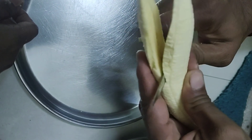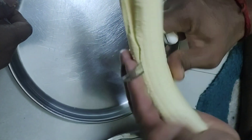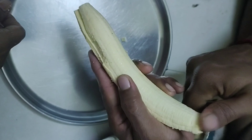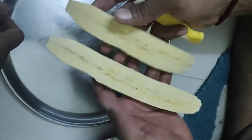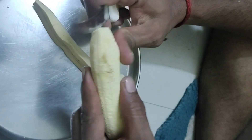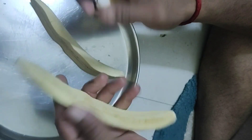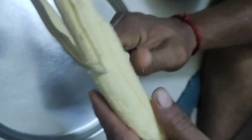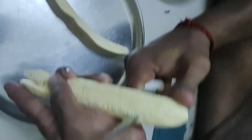Cut 2 pieces. Cut the two pieces into the pan.